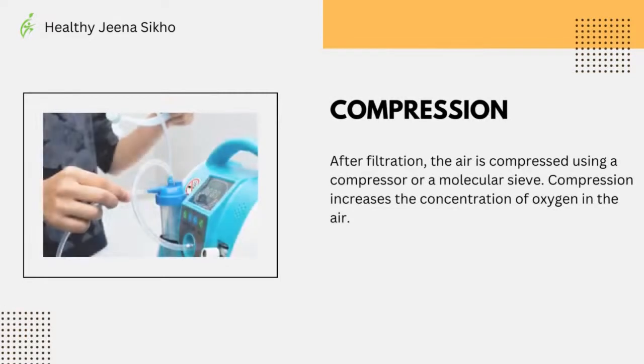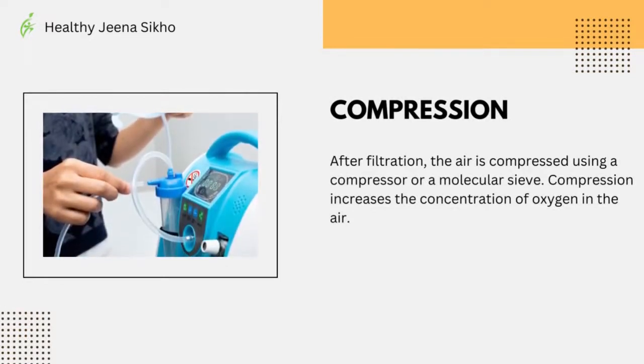After filtration, the air is compressed using a compressor or a molecular sieve. Compression increases the concentration of oxygen in the air.